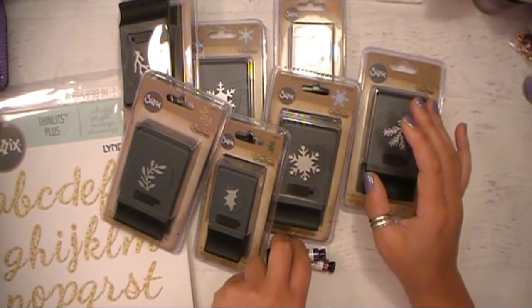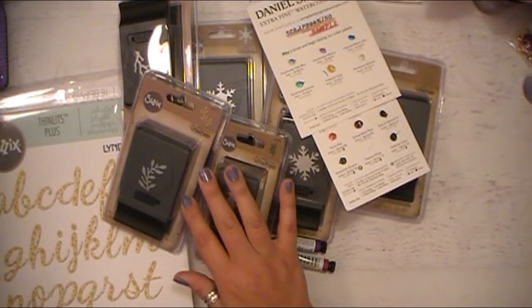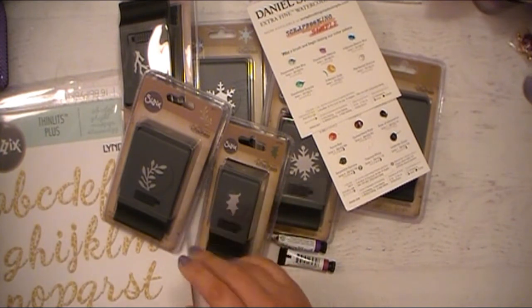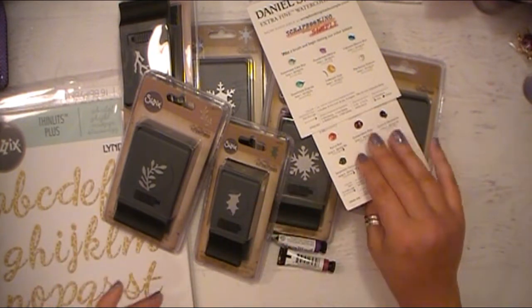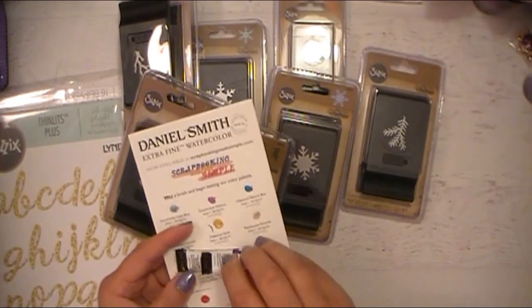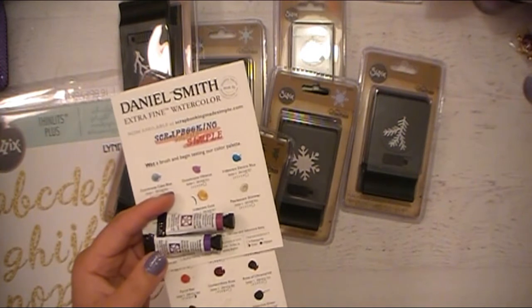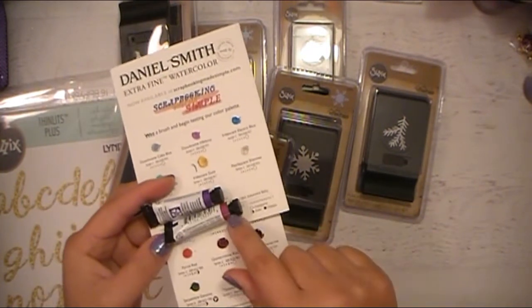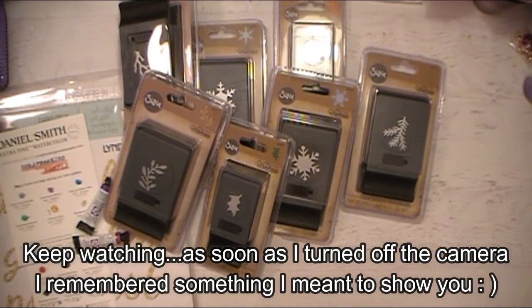Thanks everybody for watching. Like I said, if there are any dies, punches, or stamps you would like the item number for, please comment below and let me know — I will pull those out and list them for whoever wants that information. I will be adding another watercolor video to my playlist, doing a tonal swatch with these new Daniel Smith tubes and putting them into the pan for some creative play. Thanks so much for watching everybody — happy scrapping, happy planning, and happy crafting!